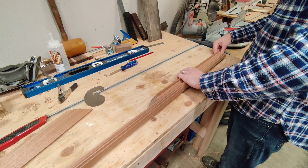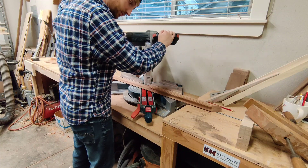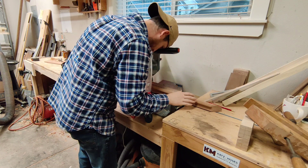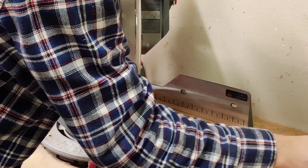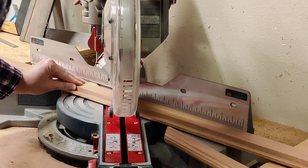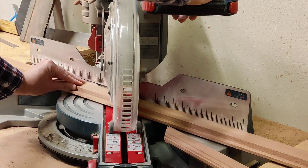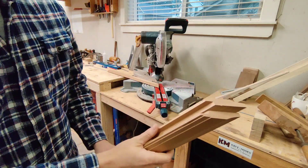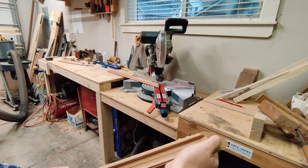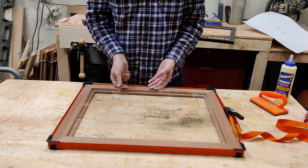I'm going to cut those pieces exactly the same by referencing each other. Rather than making a mark, I'll push the blade down so it's just hovering above the lower piece, line up the ends with my right hand, push everything up against the saw blade, and make the cut. That way the top piece is my reference for the entire length and those two pieces will match up perfectly.